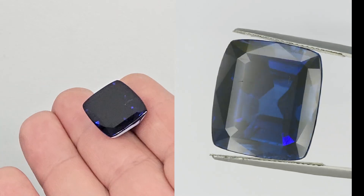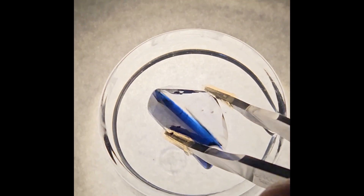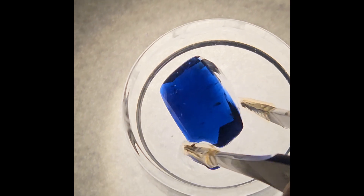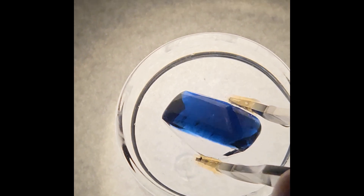It is a natural unheated sapphire weighing more than 35 carats with the peculiarity that all its color is concentrated in a very thin layer on the crown. Looking at this sapphire in immersion one could easily think that it is a doublet, but careful observation under a microscope rules out this option.